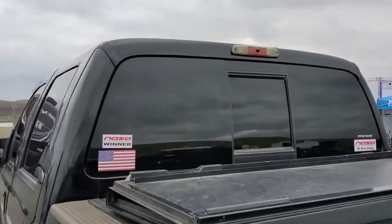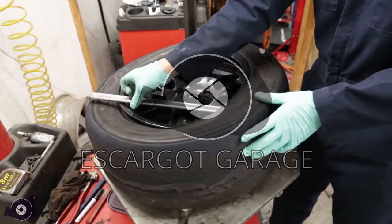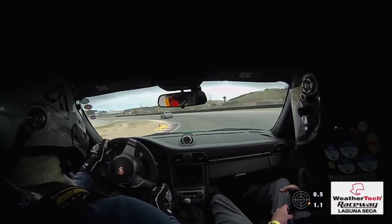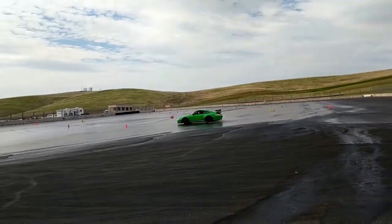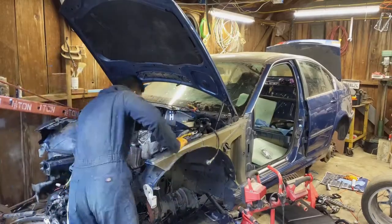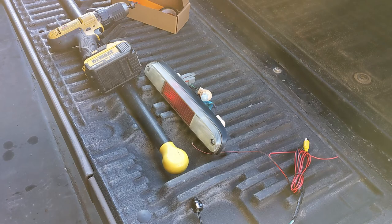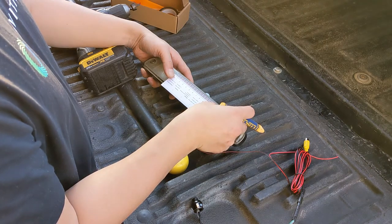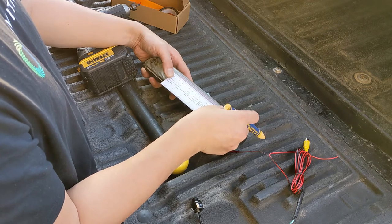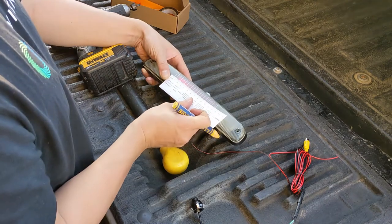Have you ever wanted to add a backup camera to your truck bed but didn't want to spend 200 bucks? Me neither. I've been wanting to add a backup camera to the truck bed to make hitching up the gooseneck a little easier. I've seen all kinds of third brake light backup camera add-ons and they're usually at least $150 — way more than I was willing to spend. My third brake light is old and faded, so I figured this was a good opportunity to prototype something.